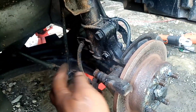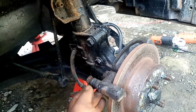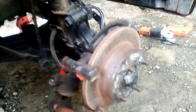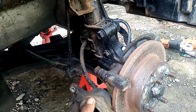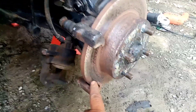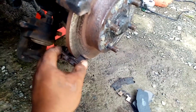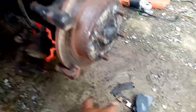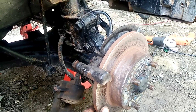Tapos linisan. Yan guys, important ito sa pagpapaayos ng brake. Palinisin ninyo, palubriketan ito. Tsaka itong piston, linisan din yung gilid para yung goma hindi maipit pagbalik. Tsaka ito, shim ng brake pads, ito yung foot shim nya, linisan din yan. Pati dito sa taas.